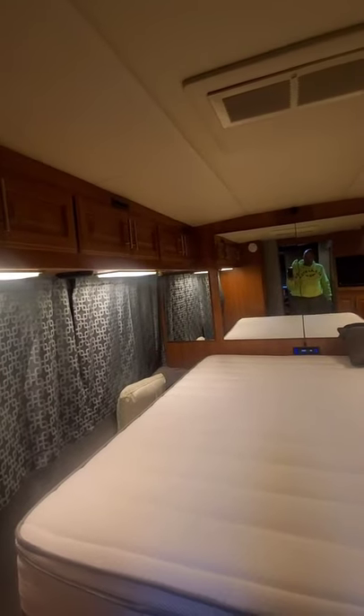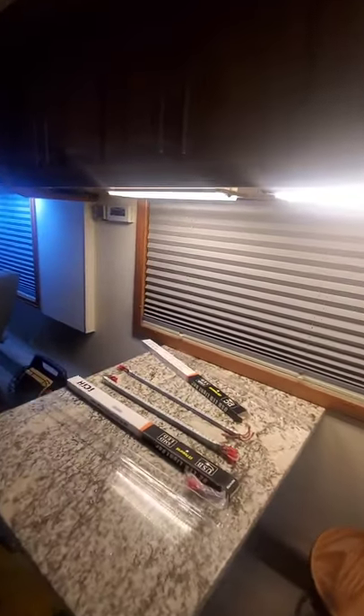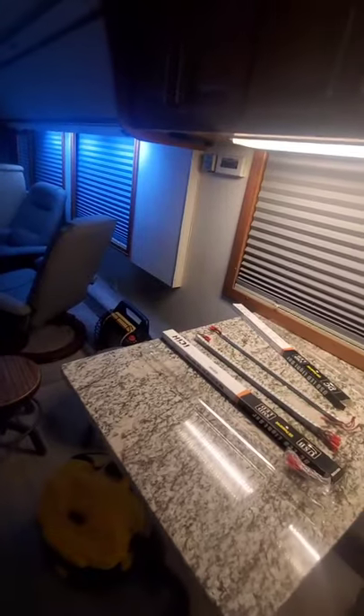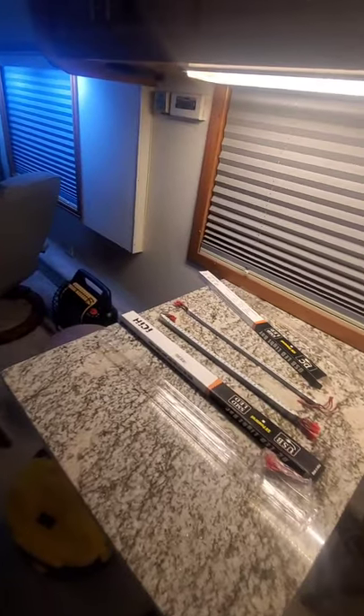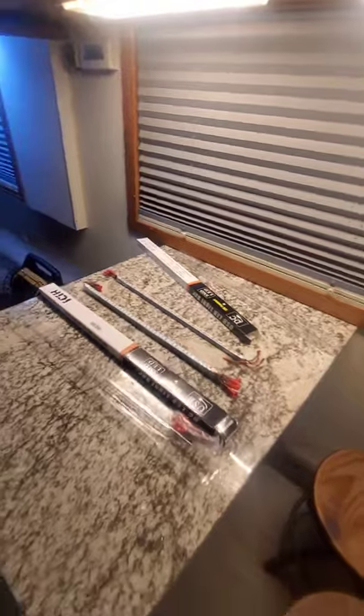I have some left over — I'm probably just going to put them underneath the bed. But overall it turned out pretty good. I got rid of a total of 26 fluorescent light bulbs, so no more of these 18-inch fluorescents. If anybody needs them they were all brand new — I just bought them for the coach when I first got it and decided to switch out. So that's it.